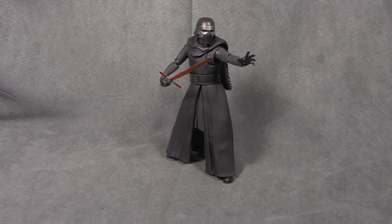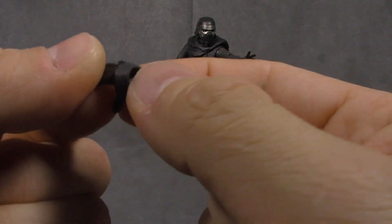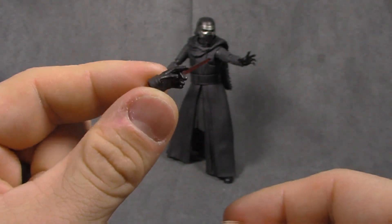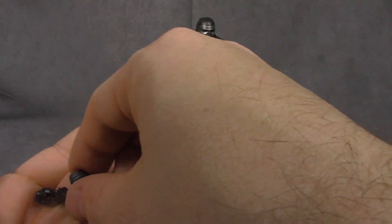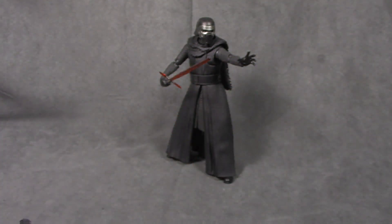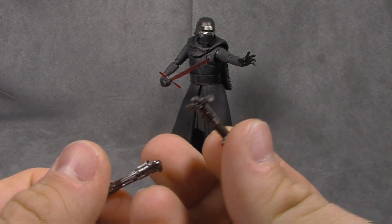Next up is Kylo Ren. Accessory-wise he comes with a bit more — a slew of hands. There's a force hand, a force hand for the opposite side, and they all have a matte cuff with a glossier hand, with sculpted lines. There's also what might be a trigger hand or interrogation hand, a left fist, right fist, a lightsaber-holding hand for his left side, and a trigger hand for his right side. He also comes with a lightsaber and two hilts.